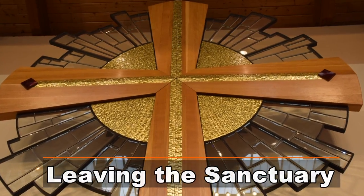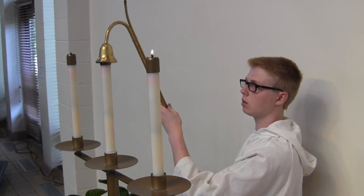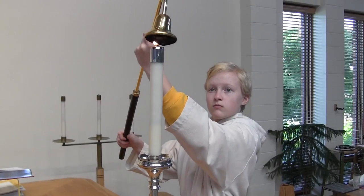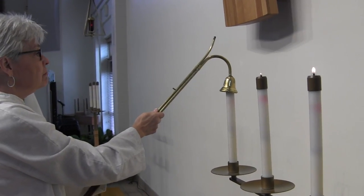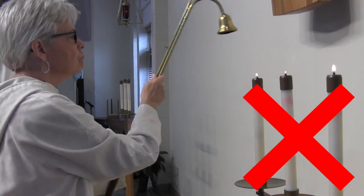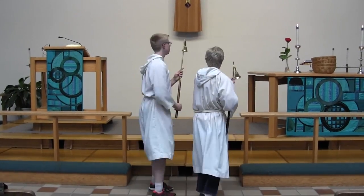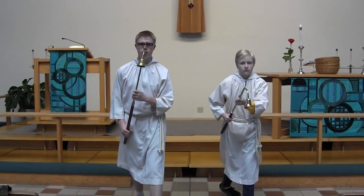When the last song begins, acolytes pick up their candle lighters and extinguish the candles — first the ones on the stand, outside in this time, then the ones on the altar. You don't have to smash down the wick. These are oil candles; just hold it down to a slow count of three. Bow slightly again.